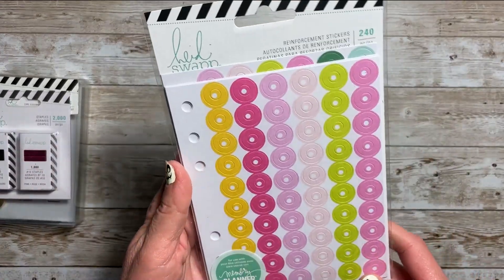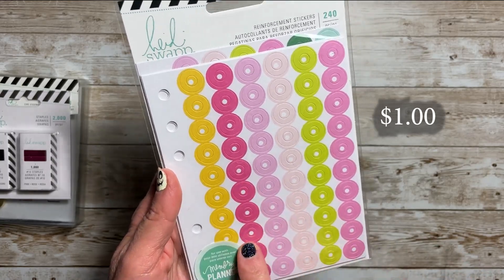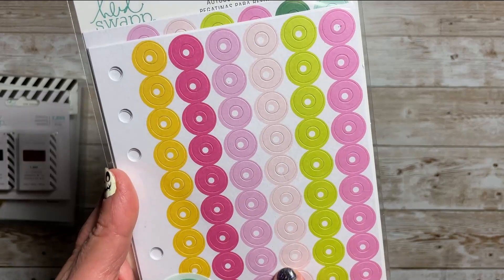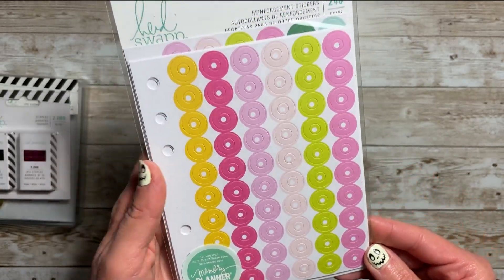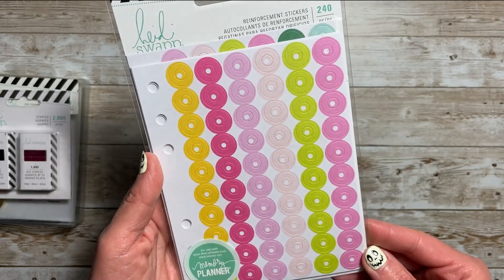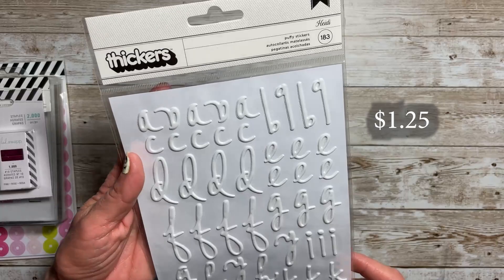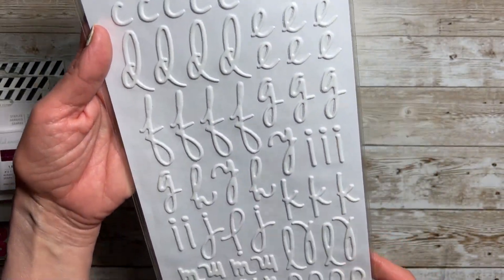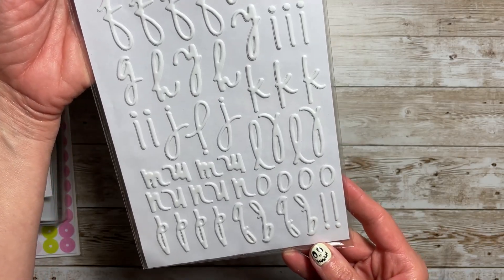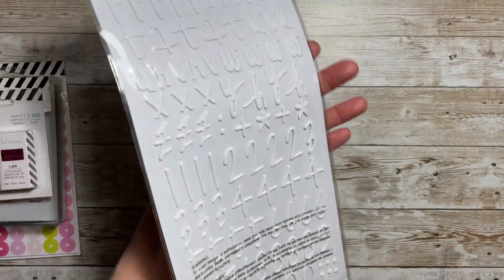I also grabbed these reinforcement stickers in yellow, bright pink, light pink, pale peach, lime green, and another pink. 240 pieces. I picked up these stickers because this is Heidi's handwriting, and you get 183 puffy stickers. I thought this was great to have — and the white ones as well.